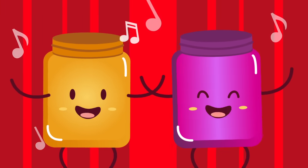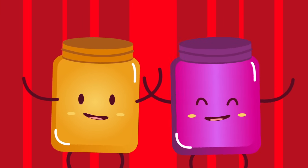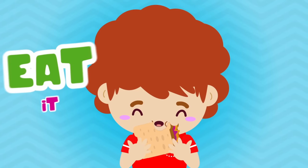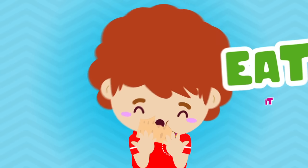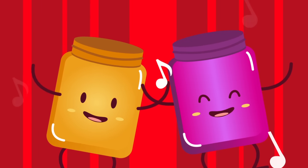Peanut, peanut butter, and jelly. Then you take the sandwich and you eat it. Then you take the sandwich and you eat it. Peanut. Peanut butter. And jelly.